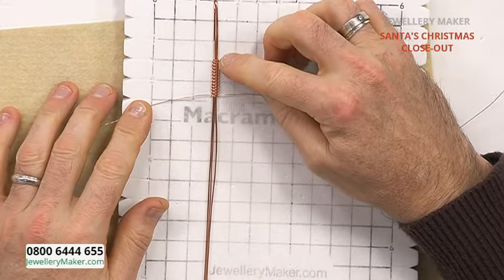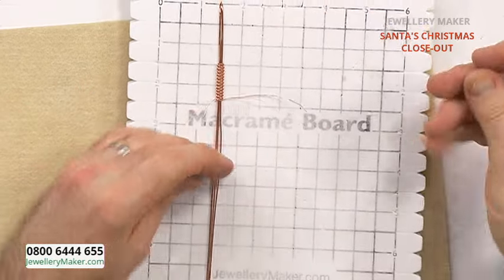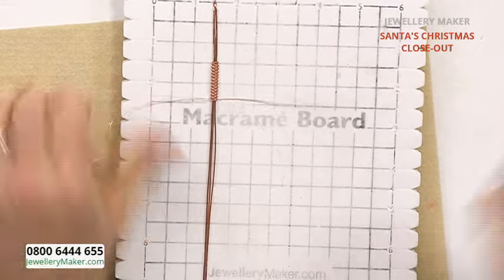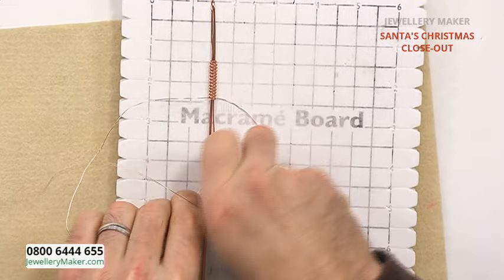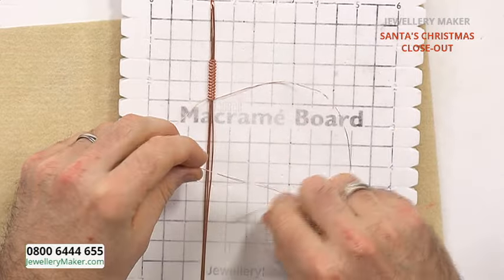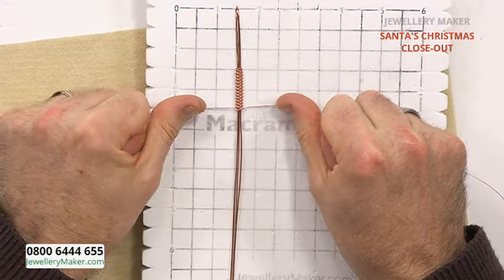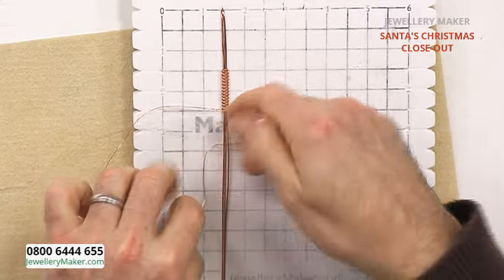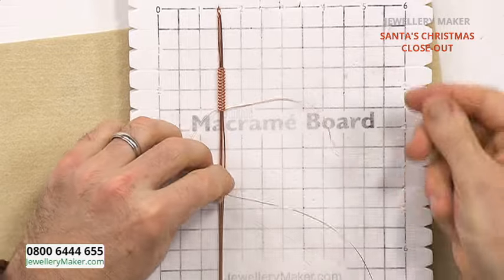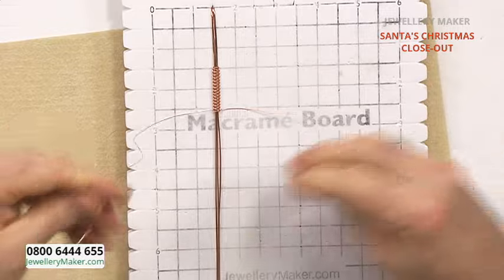Let's count the Vs: one, two, three, four, five, six, seven, eight, nine, ten, eleven, twelve. We've got three left to go. Once you get the hang of the whole wire macrame, you could probably make one of these little motifs in a quarter of an hour. Make lots of them, join them all together, and then you're ready to make your piece of jewellery. That's our 15 knots done.